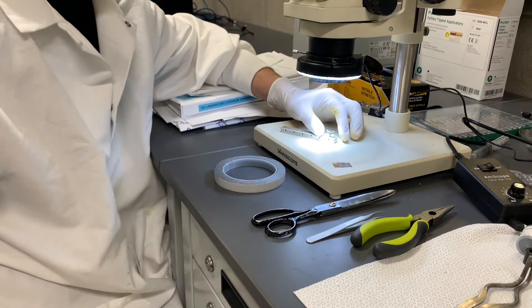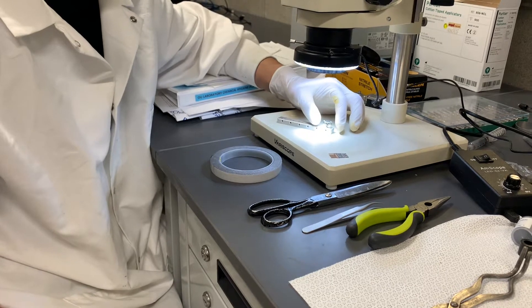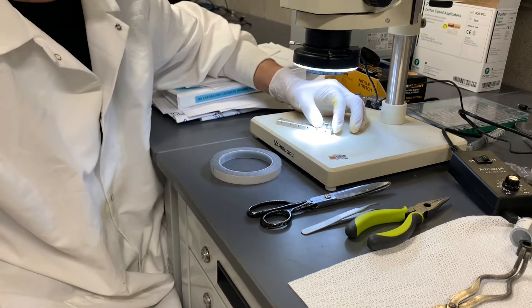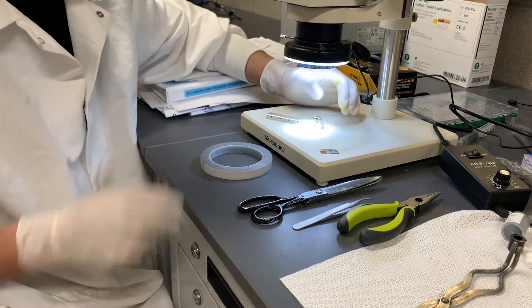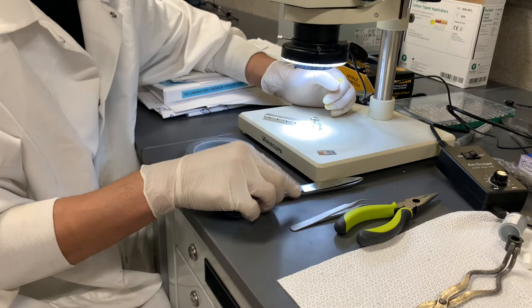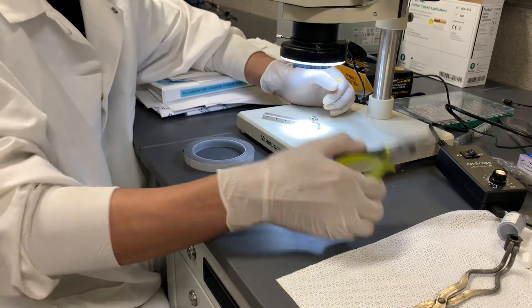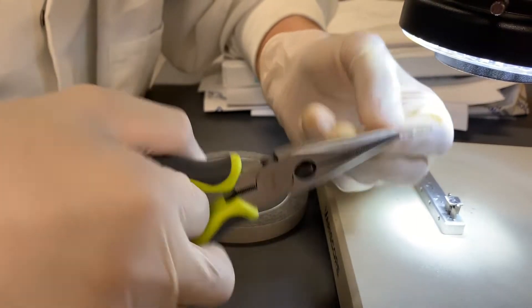This video is going to show you how to make a planner sample for healing. What you need is the sample holder, carbon tape, scissors, tweezers, and pliers. First, take one single pin out.